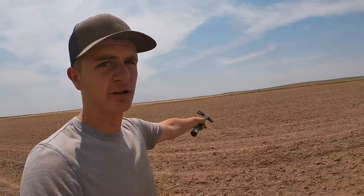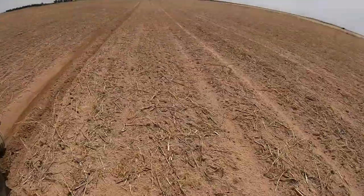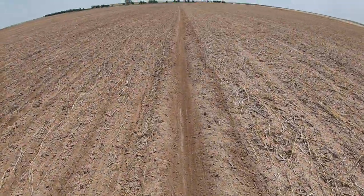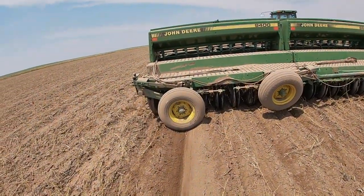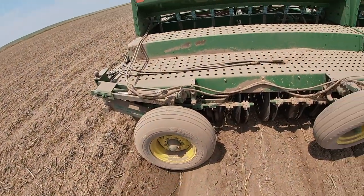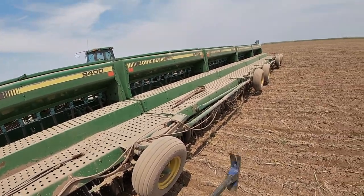I'm getting pretty close to being done with this field — I don't have too much more left, maybe 20 acres — but I had to stop real quick because that's not supposed to be like that. Another wheel had to be dealt with. This is the third one today, so it'll be four total, with only two more left.